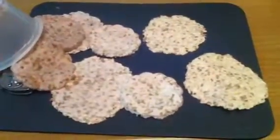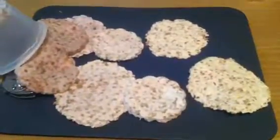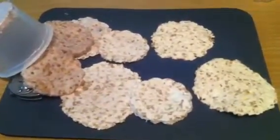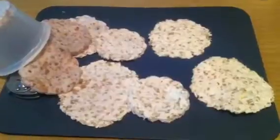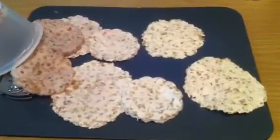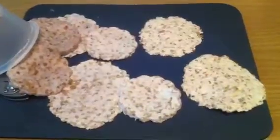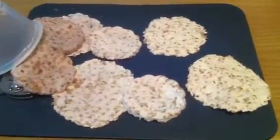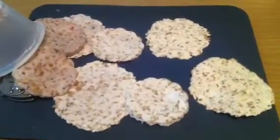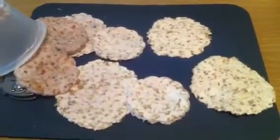I call these tomato seed cookies. You don't eat them, but you break them apart and you plant them. I have several different kinds in these, from tomatoes to cream to all kinds of different ones.